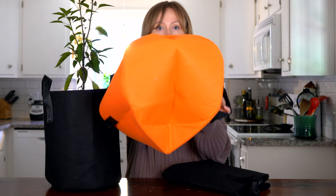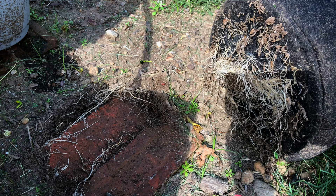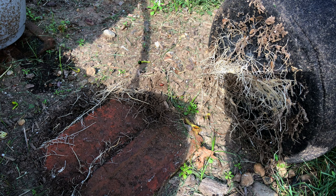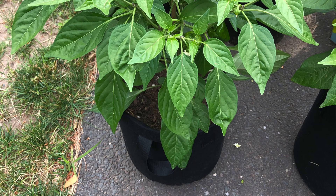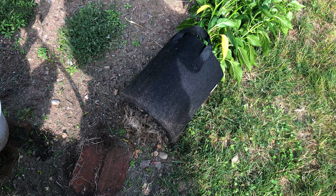We definitely prefer the seven gallon over the five gallon, because we noticed the five gallon grow bags were knocking over very frequently in the wind, even when watering regularly. Also worth noting is where you place them — you definitely don't want to place your bags directly on top of grass or dirt, because the roots will grow right through the bottom. You want to make sure you're placing them on a hard surface. We had this issue with one of our pepper plants — we lifted the bag only to find the roots were growing right through the bottom into the ground.